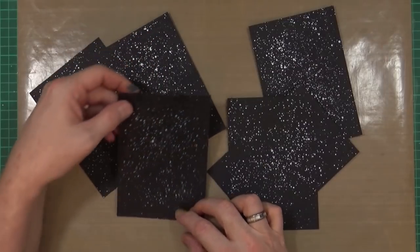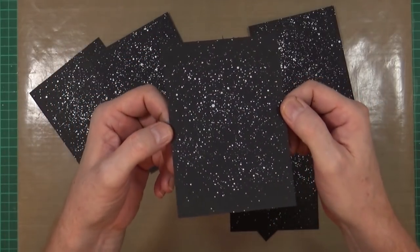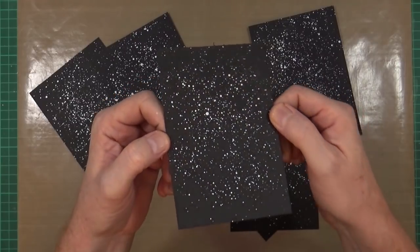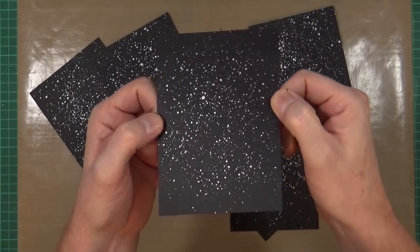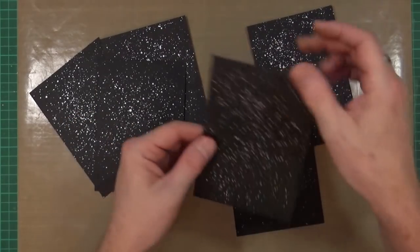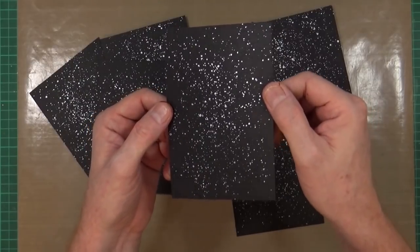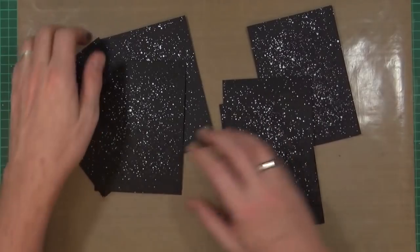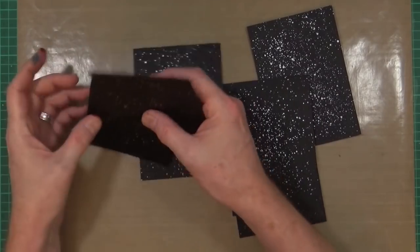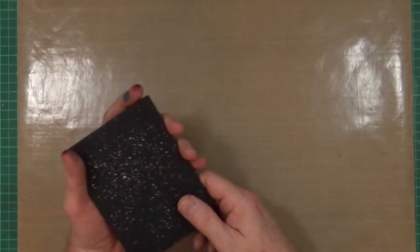My six backgrounds are now dry. The silver looks a little white on the black cardstock but it does shimmer and catch the light — a subtle sparkle in there. It doesn't want to be in your face, but it's really nice.